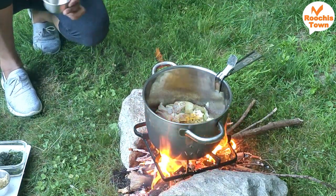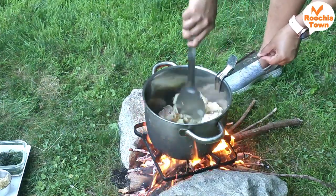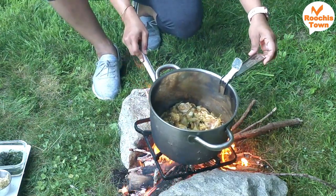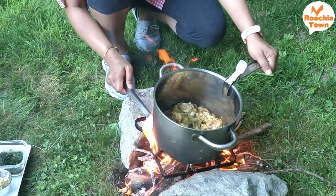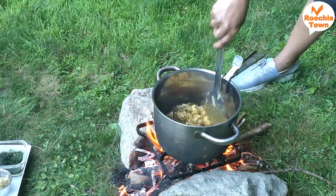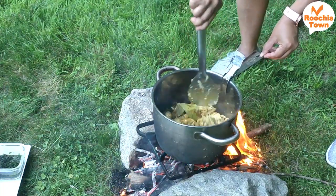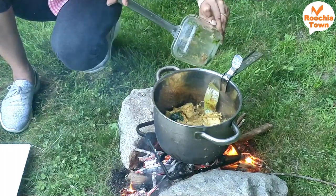I will add dry masala powder: pepper powder, coriander powder, chili powder, and turmeric powder. I will put the ginger garlic paste in. It will also include mint and coriander leaves — fresh and frozen — put them all in the bowl together.